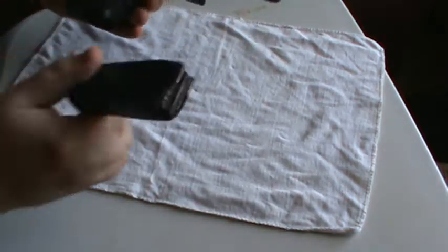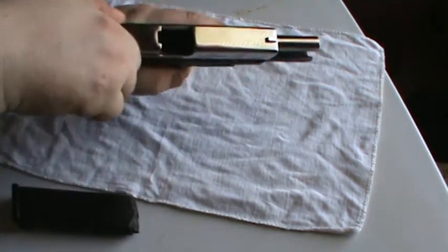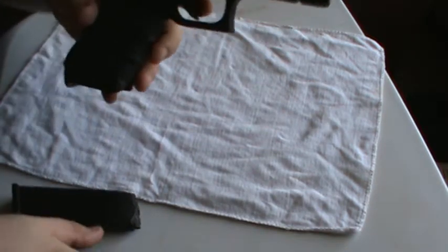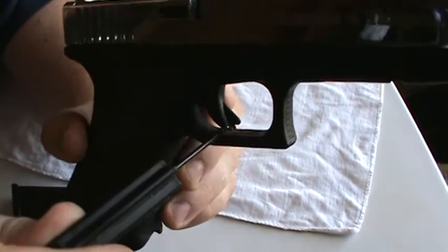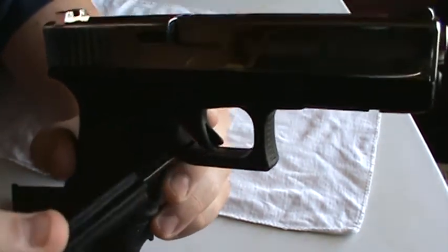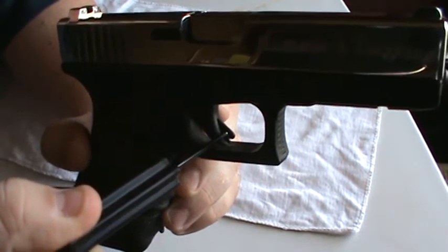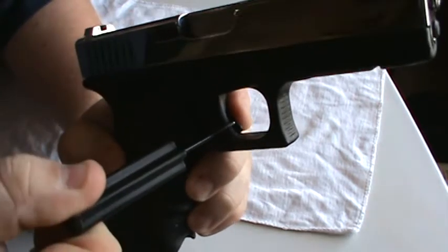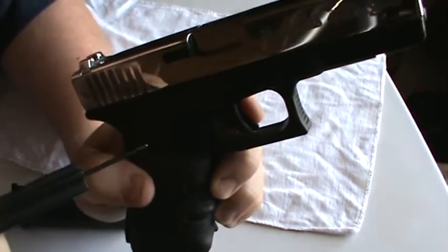First, I'll start off by showing you — no rounds in the magazine, no rounds in the chamber, gun's clear. As most of you all know, this right here is the trigger safety. That's only the beginning, that's only the start. The trigger cannot be depressed unless this little lever is pushed in.